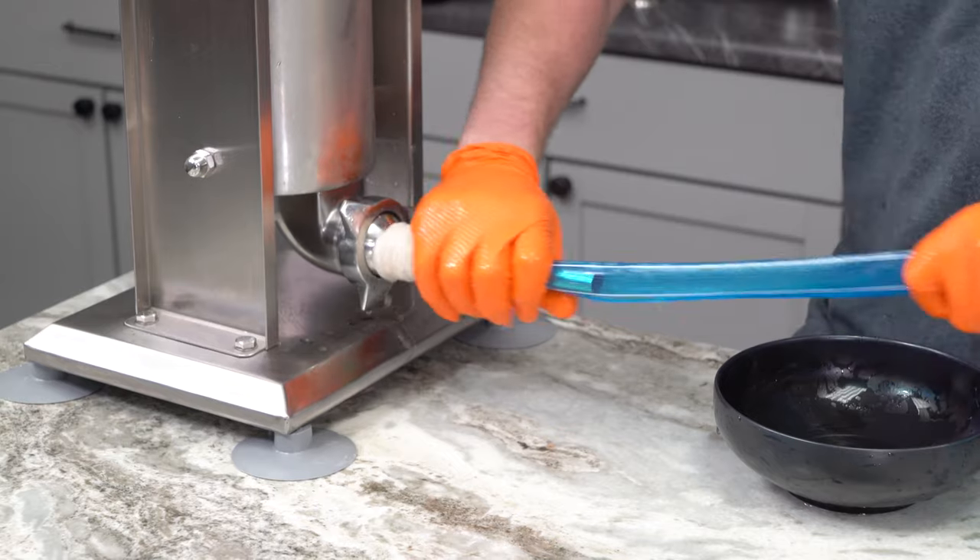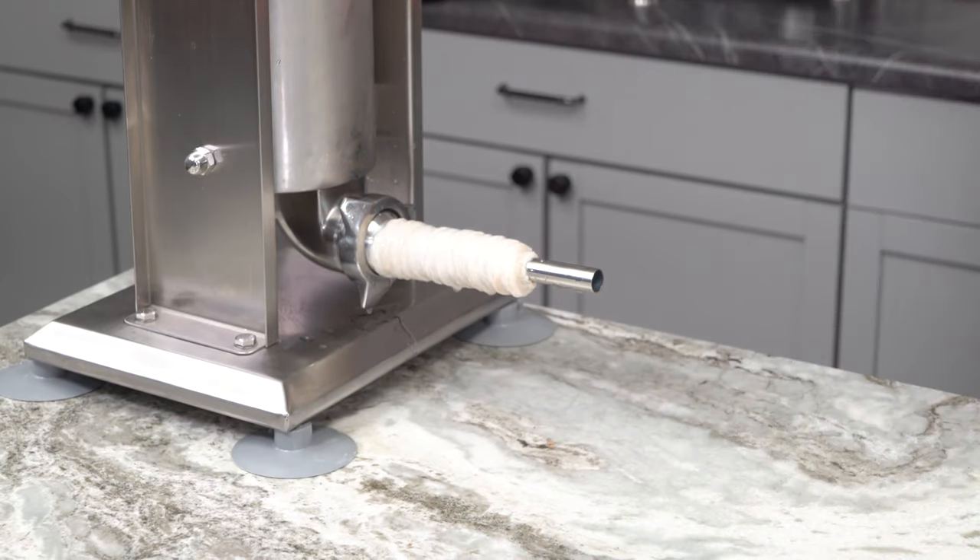We're using the 30 to 32mm tubed hog casings. We like the tubed hog casings because they're so much easier to deal with. You just take them out of the package, rinse off the salt, put them in a warm bowl of water for at least a half hour, and then you slide it right on. Pull that plastic sleeve out and you are good to go — no rinsing the inside of the casing, no untying huge knots. It is nice and simple, and it is definitely worth a few extra dollars.